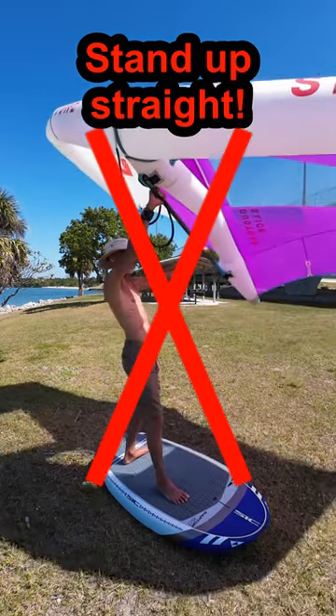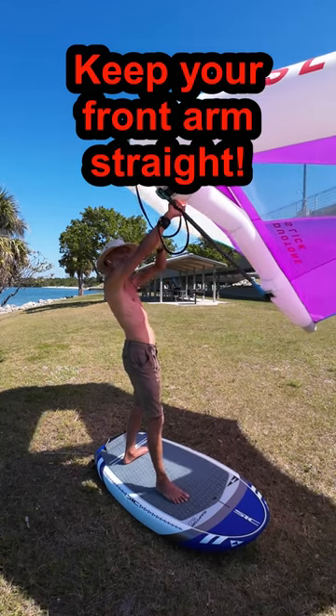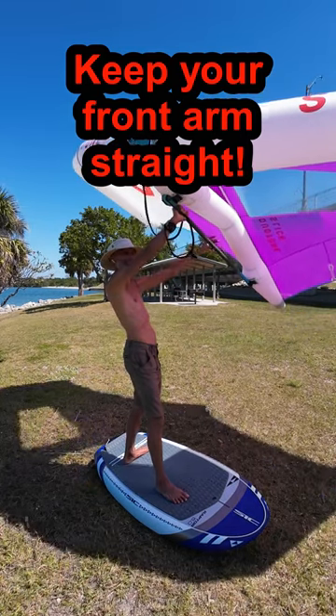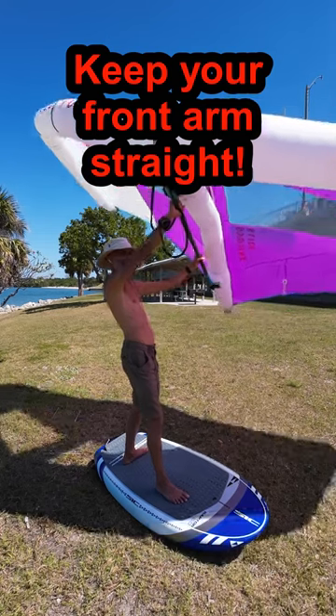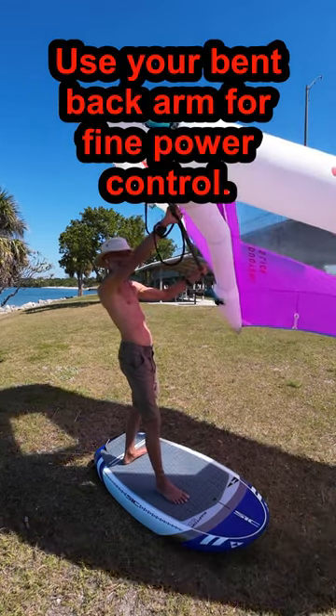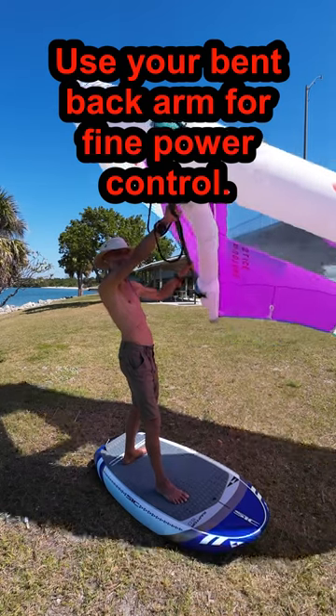The most common recommendation I have given to date is: keep your front arm straight. This is the most important aspect of the most efficient and effective posture to take on your board. Adjusting your back arm bend controls the power, and the front arm controls the height of your wing off the water.